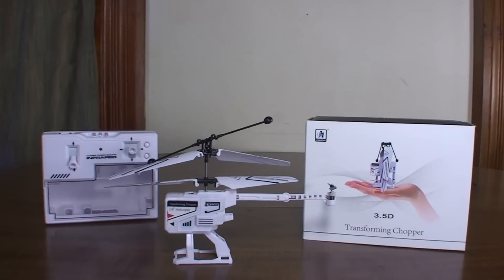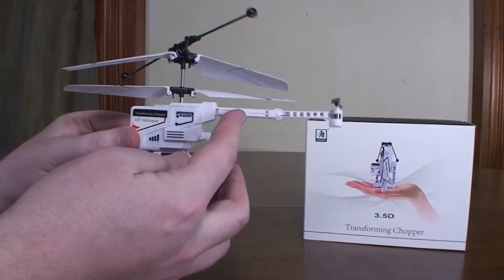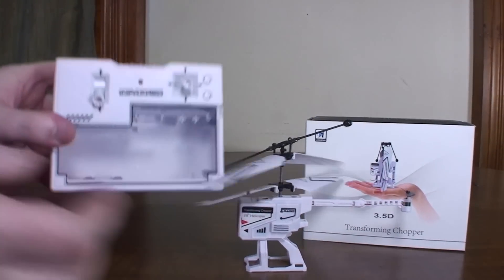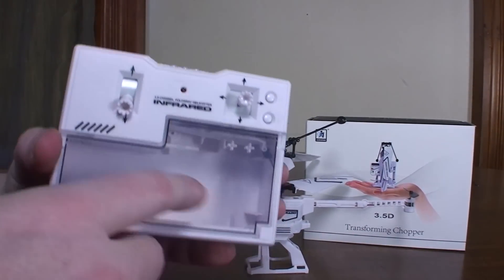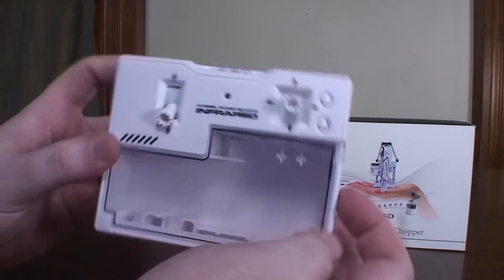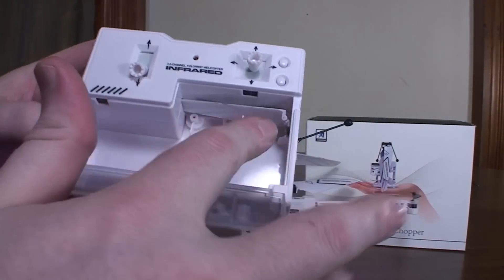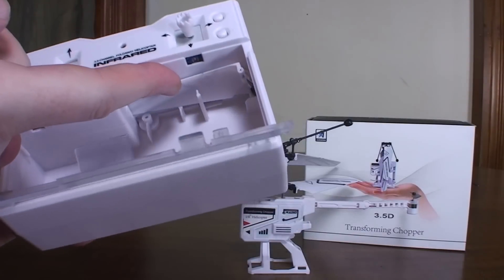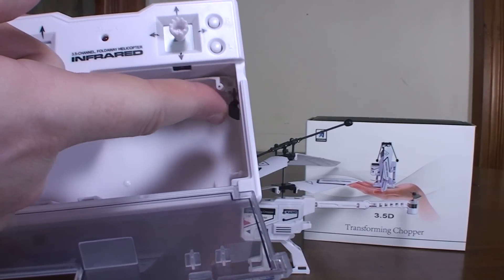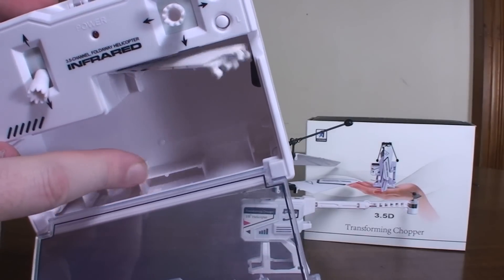Hey everybody, it's Flyin' Ryan here with a review of the JH Transforming Chopper. This is a three-channel coaxial helicopter that actually folds up and stores within the transmitter. The helicopter fits in this little window here and it also allows you to store spare parts — spare main rotor blades, a tail prop, and a spare battery.